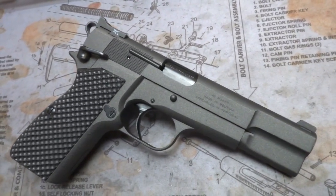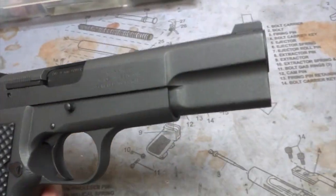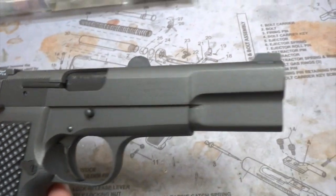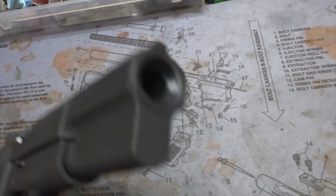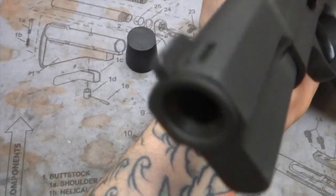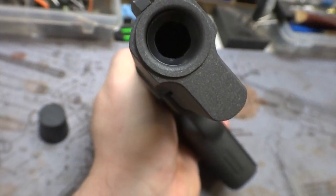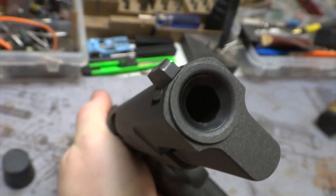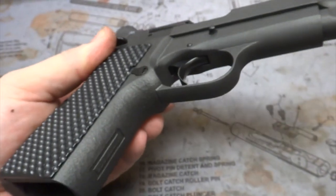With the graphite black controls to contrast. As far as the work performed on this guy — the cerakote, and a nice inset 45-degree crown. Beautiful — always a crowd pleaser, that 45 crown.